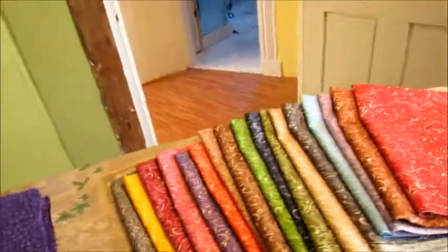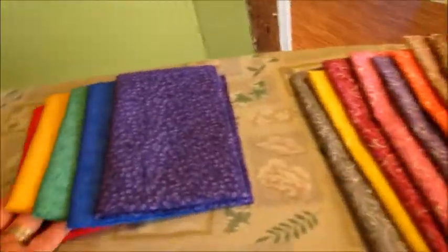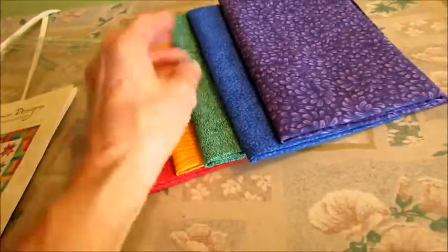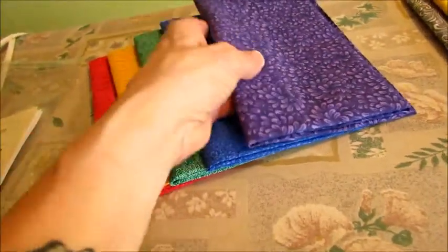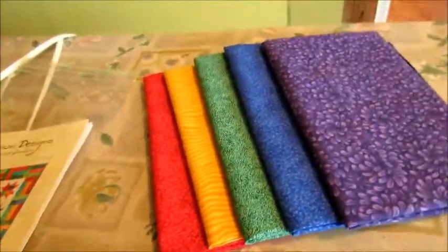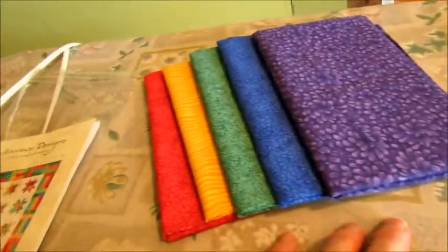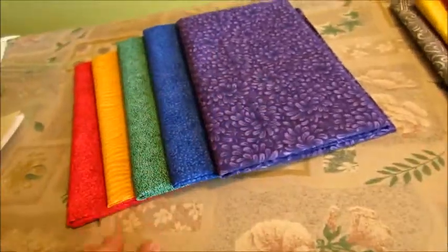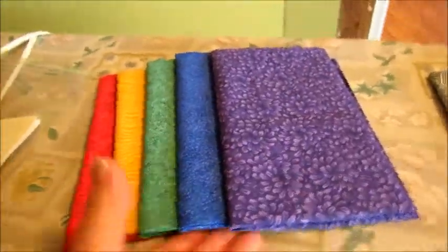Look what I got today — more fabric, more fat quarters! These fat quarters I've had in my watch list on eBay for quite some time. They weren't that expensive and I finally decided to just buy them. I may incorporate them in my rainbow quilt, I may not, I may use them for a bag. I don't know what I'm going to use them for yet, but I like them so I bought them.